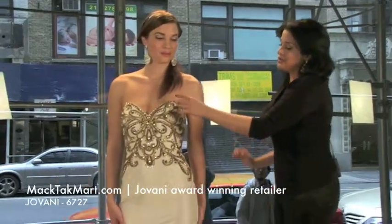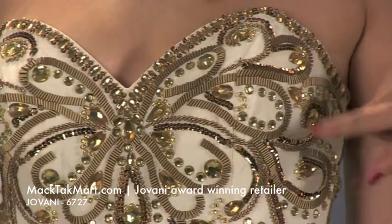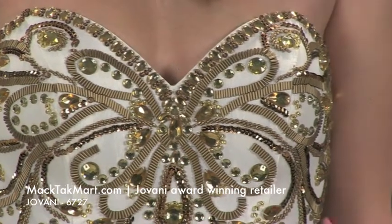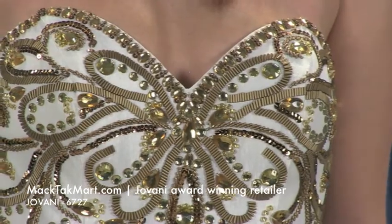The dress is going to have a very nice beading work. It's going to be this gold beading — we have larger ones, and then we have this metallic effect of these beads right here, which I love. The pattern is very nice, and the dress has a surprise actually.